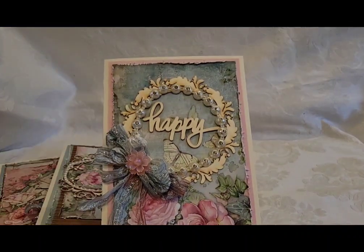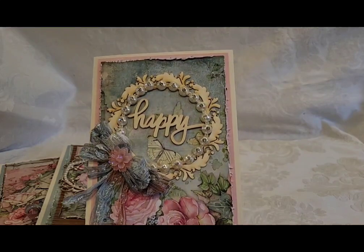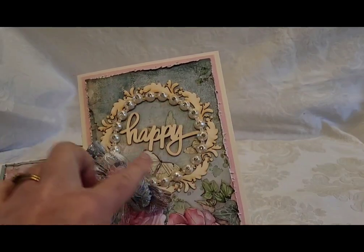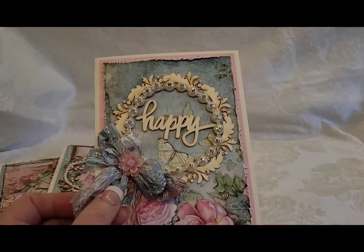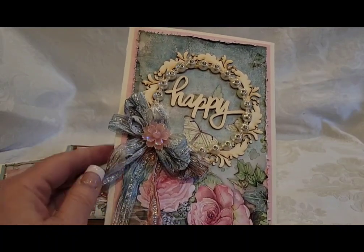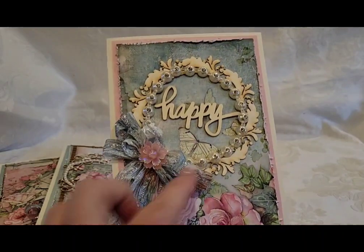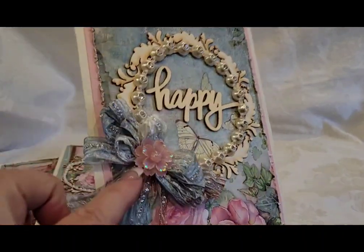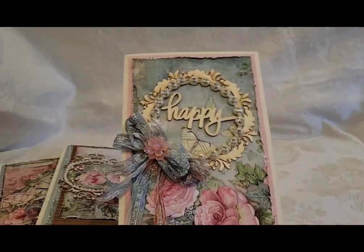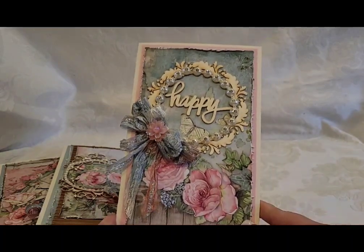This one I used the word 'Happy' and I love the butterflies in the background with this wood piece. I've had this crinkled seam binding — multicolored pink and blue — in my stash for a long time, so I thought it worked out well there with the bling and then this little flower center. It's a really simple card, but you know some people like the simple ones.